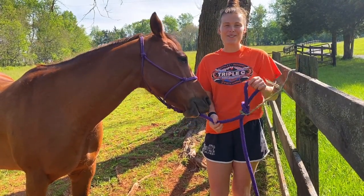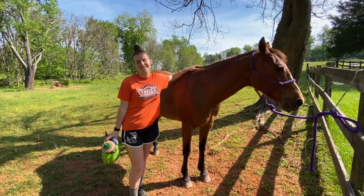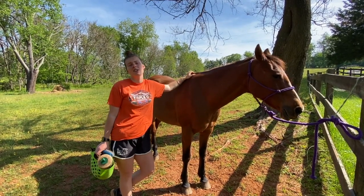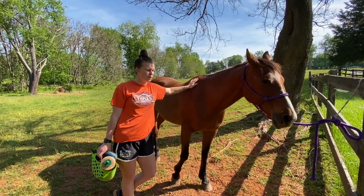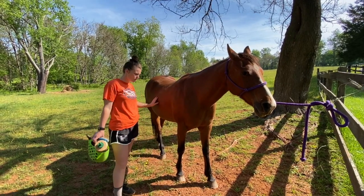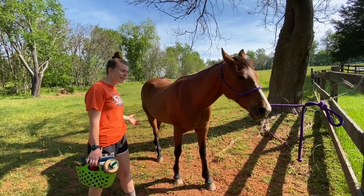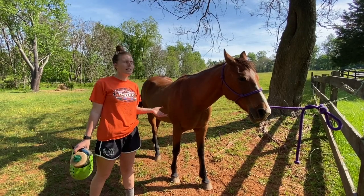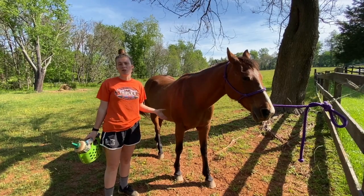Grooming horses is a big part of looking after them — it's really important to groom your horses daily. When you bring your horse out of the field, check for any cuts, scratches, or anything that doesn't look quite normal on their bodies. We also want to make sure we're checking their feet, keeping them clean so that when we put our gear on to ride, we're not going to cause any friction points or rubbing from dirt.